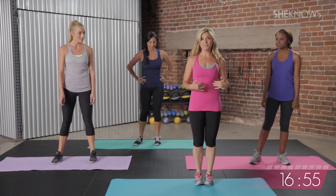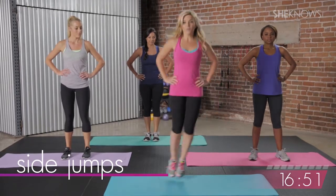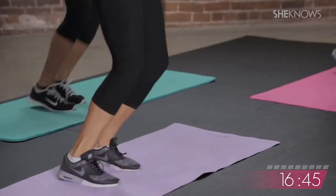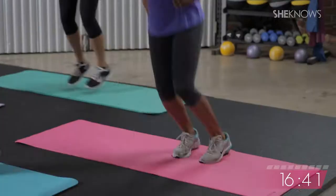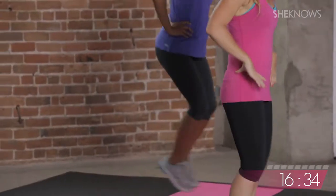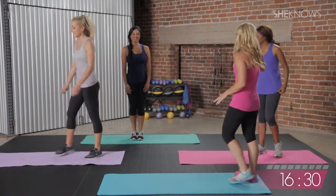Into lateral hops. We're going to keep the heart rate moving. Hands on your hips if you'd like. It's exactly what it sounds like — we're going to hop side to side, everybody. Let's go. We've got 30 seconds, cardio blast. Ten seconds to go, a little faster, come on, get those feet moving. Three, two, and take a quick breather. Go ahead and turn sideways on your mat. Nice job, high five you guys.